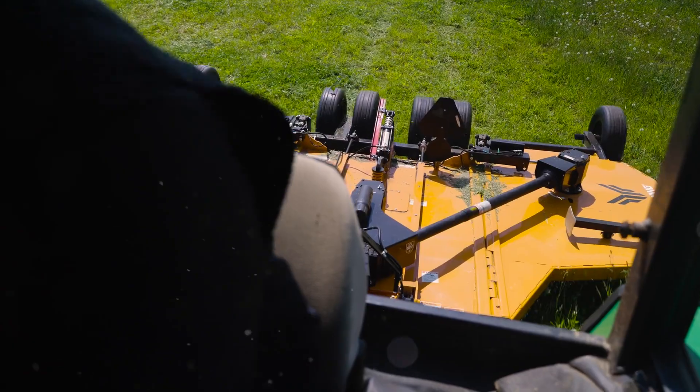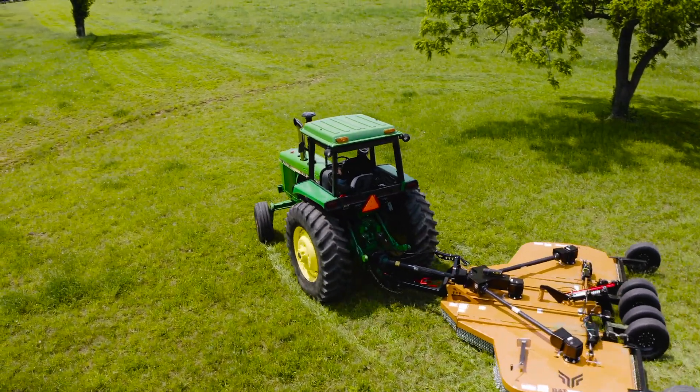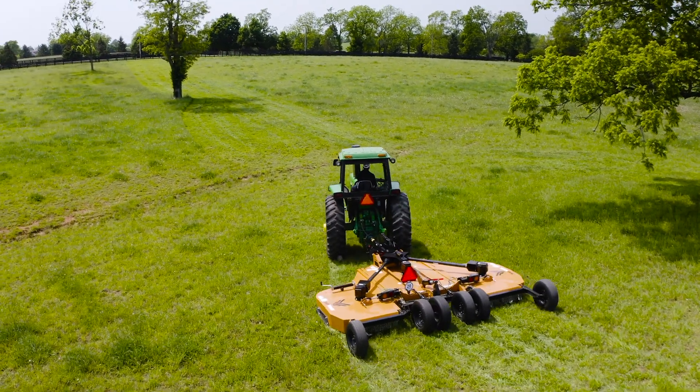Don't let repairs take you out of the field. Get the unmatched gearbox protection of a Wood's rotary cutter and keep mowing.